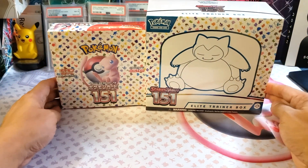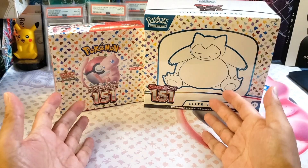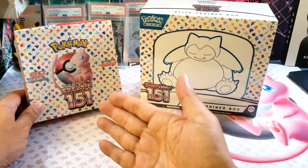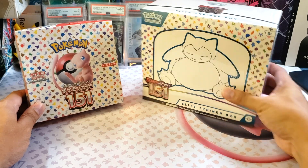What's going on, guys? This is me, Ying, and welcome back again to my channel. Today we're going to do another product review of these boxes here. Which box is better — the Japanese version of 151 or the 151 English version?